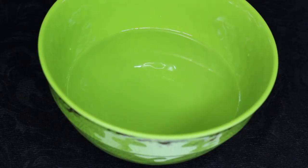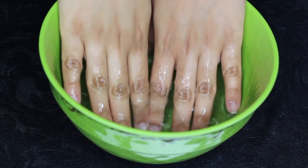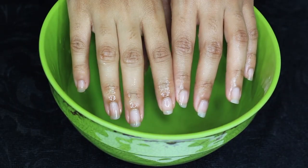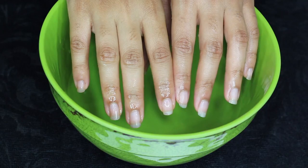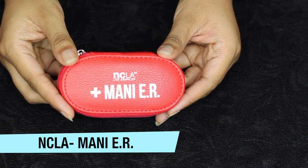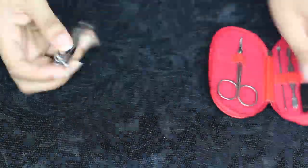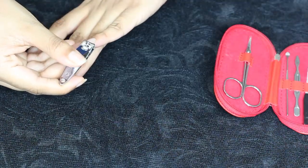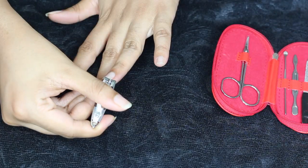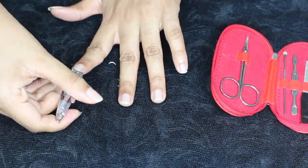Now if your nails are hard like mine, you would want to soak them in warm water. You can also add a little bit of lemon juice for extra white nails, but today I'm just using clean water. To cut my nails and properly groom them, I'm using the NCLA manicure kit. This small handy kit has everything I need for a decent manicure. I like to keep my nails rather short and cut them in a squarish oval shape — you can try any shape you want.